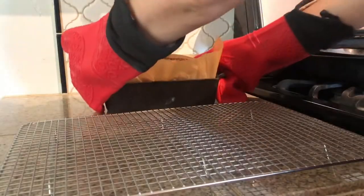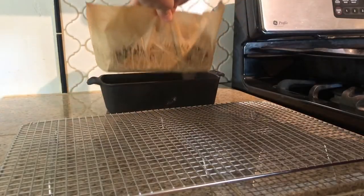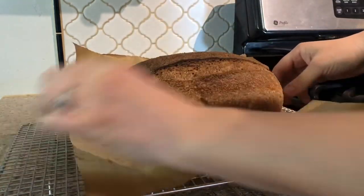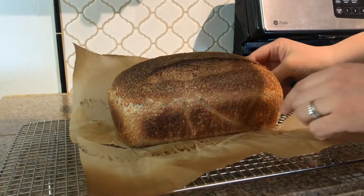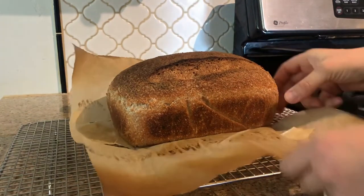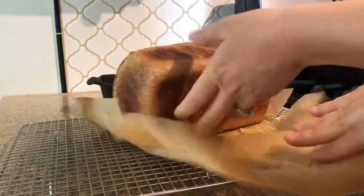Once your loaf is baked, take it out, place it on a cooling rack, and let it cool for at least an hour. Best results are usually to let it sit overnight so the structure can solidify and set, making it easier to cut into thinner slices — that is, if you can wait that long.